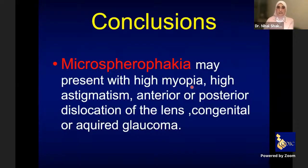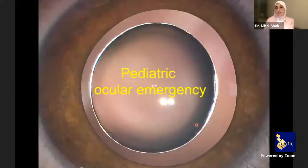To conclude: microspherophakia may present with high myopia, high astigmatism not correctable by spectacles, and is embryogenic. It may present with anterior or posterior dislocation of the lens, or with all varieties of pediatric glaucoma — congenital or acquired, primary or secondary. That is why it is considered one of the pediatric ocular emergencies that must be dealt with immediately by bilateral lensectomy.